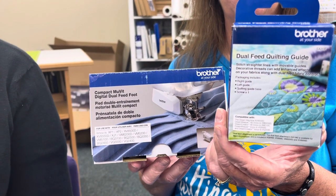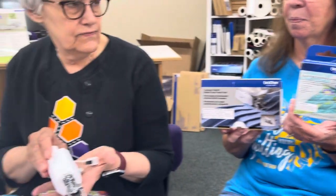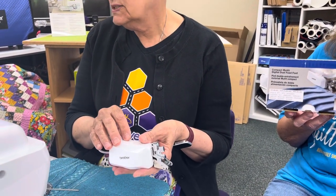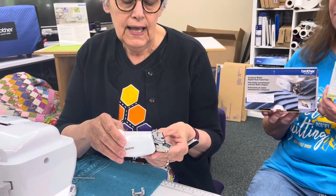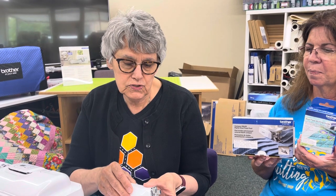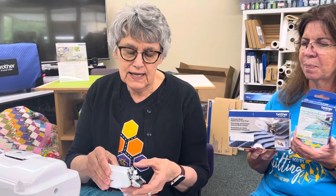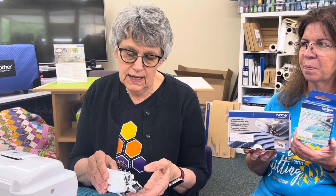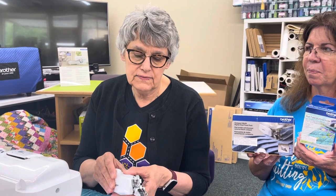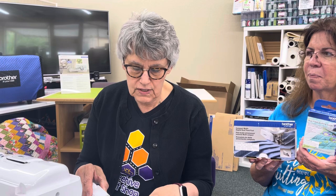This is the dual feed foot for the 3050 — and also for the 3100 — that I'm going to sew on today. It is an awesome foot for quilting. I use it for bags, machine quilting, piecing long seams, and I just used it on double gauze and it works great.